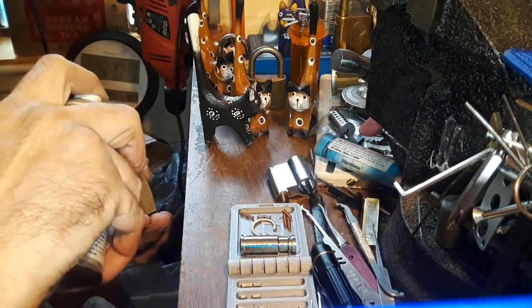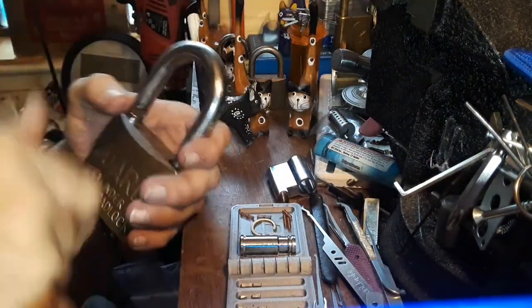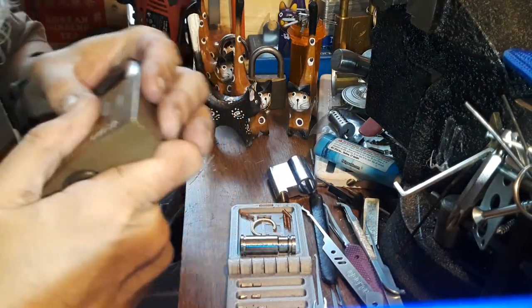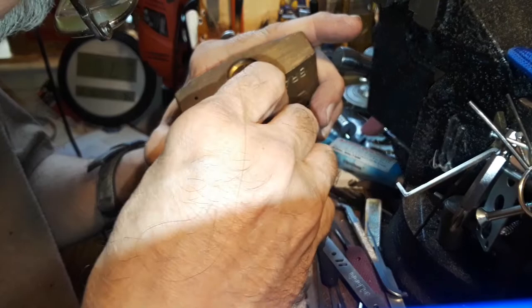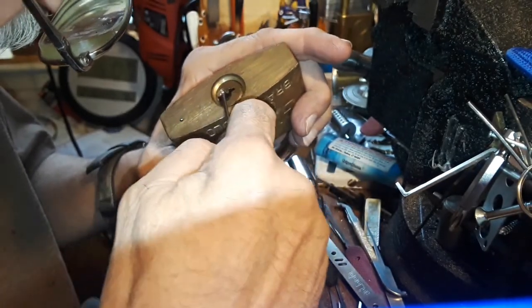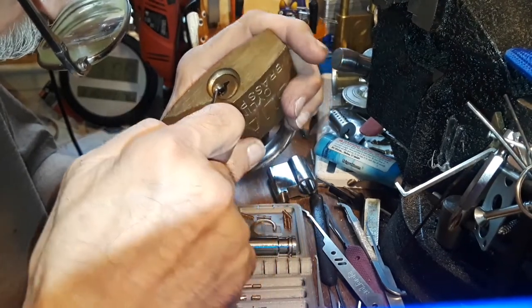Big pins — I looked in there and even with the fiber optic light it was hard to tell. There's at least five pins, I'm not sure about six. I sat down in the chair and actually picked it in hand. I thought it was going to take me a while, but it only took me like two minutes or less.